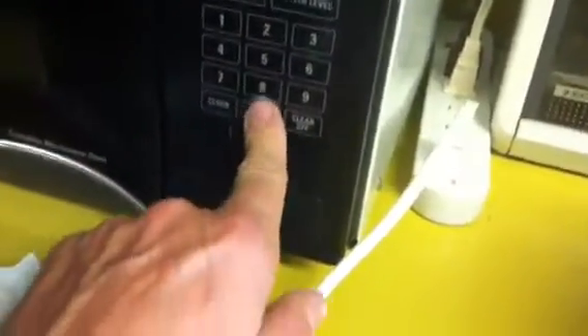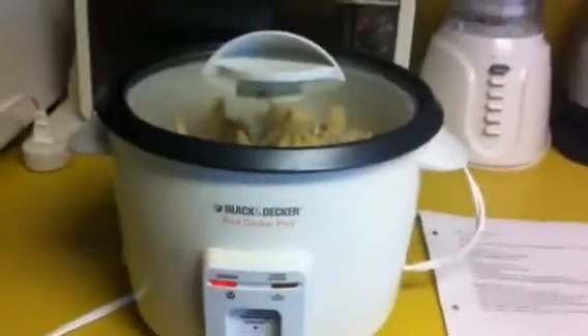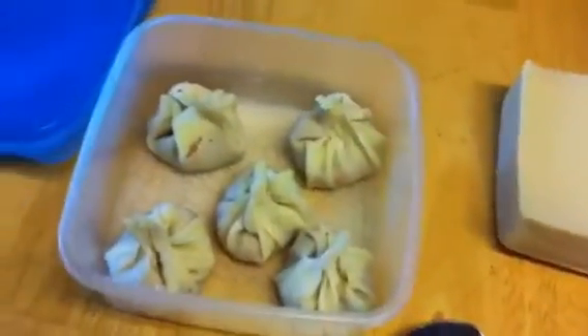Now it looks like the steaming rack is all full, so let's go ahead and set it in the steamer so our dinner can be cooking. Set the timer for about 30 minutes. Cover your rice cooker steamer and turn it on. Now we'll continue to make the rest of the shumai and fill the plastic containers as we go, and we'll put those containers in the freezer where I can pull out one container at a time whenever I want shumai.